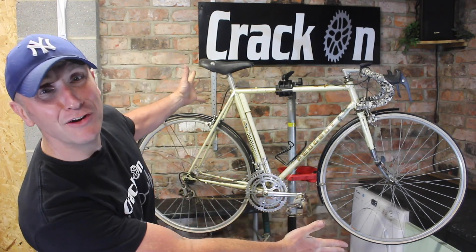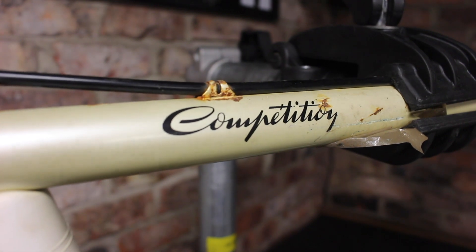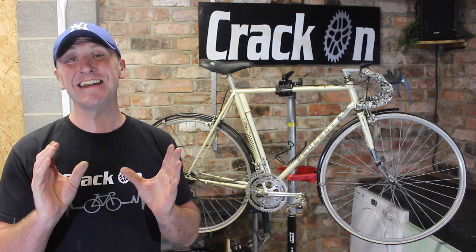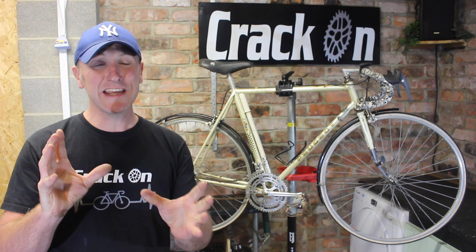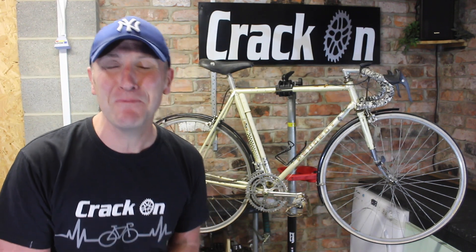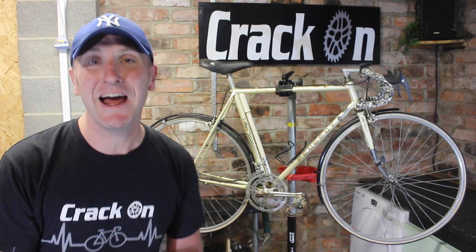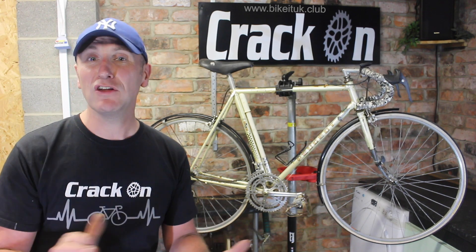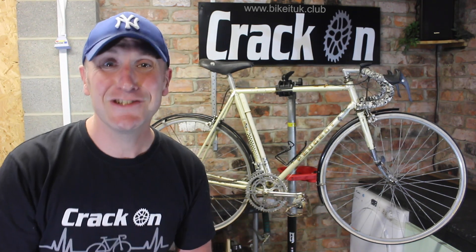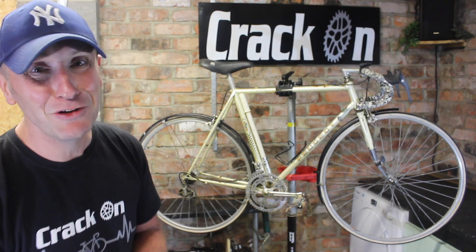Hello and welcome to another bike restoration. This is a Peugeot 531 Competition — it was donated by a viewer called Patrick, who shared some very nice memories via email. It is in need of some very deep cleaning, so I'm going to keep this brief because we've got a lot of work to do. If you're not a subscriber and you're into vintage retro road bikes, please click subscribe — it's completely free. You can also visit our website at bikeituk.club for vintage road bike brochures, hints, tips, and cycling clothing.